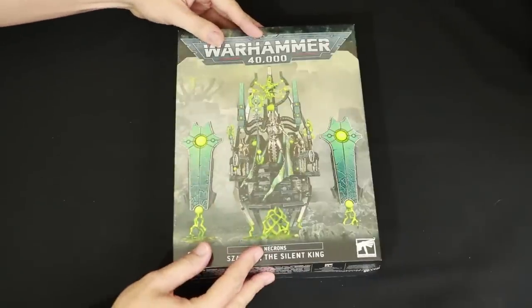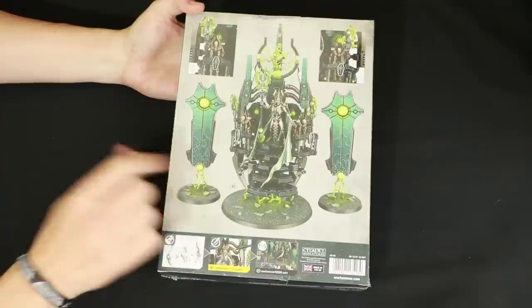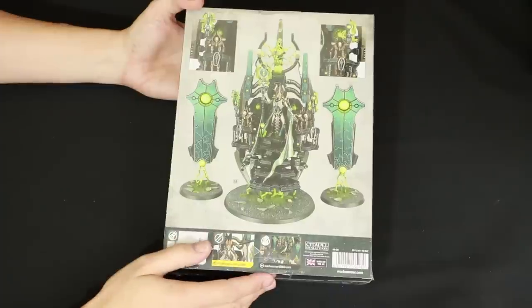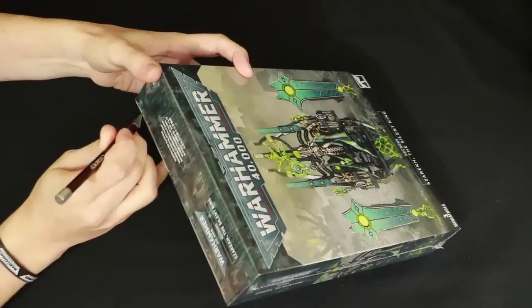Okay, here we go. Szarekh, the Silent King, is here at last. I am really looking forward to opening this box. I believe it's 115 pieces so it's going to be a big kit. The awesome picture on the front, and on the back we have a one-to-one ratio picture showing the size of the miniature. However, the base is angled forward so it's a bit deceptive on the actual size, but it's going to be pretty much this size. We've got the basic instructions — clip, paint, play. Nothing about gluing or scraping mould lines off, but at least it's not push fit. Let's get my knife ready and open this awesome box.